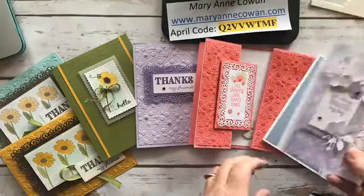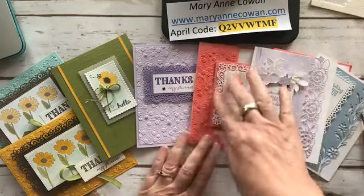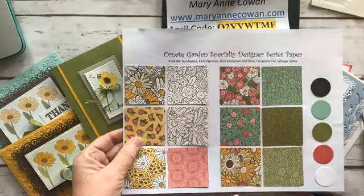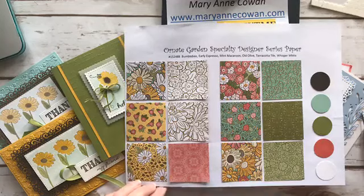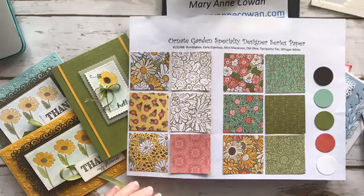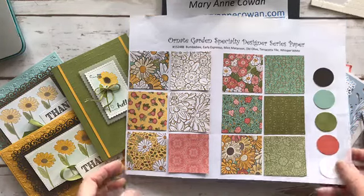I hope you're enjoying my week of the Ornate Garden Suite. We focused on some of the borders and some of the layering dies. Tomorrow we're going to be focusing on the paper — we'll make two cards together, but I'll show you five or six I've already made using the Designer Series paper to show how versatile it is. A little tip: if you have the daisy punch — we have two now, the daisy punch and the medium daisy punch — we're going to use it to coordinate with this paper because, look, it's daisies! And actually my daisies are starting to pop up in the garden.